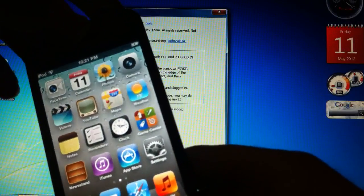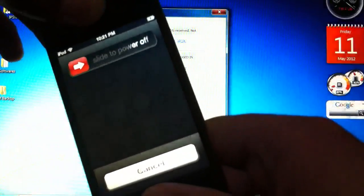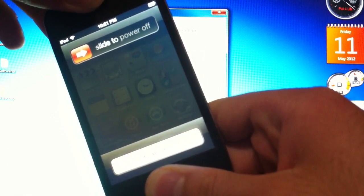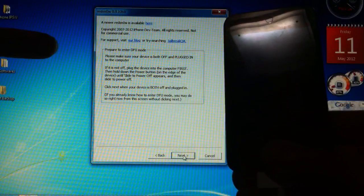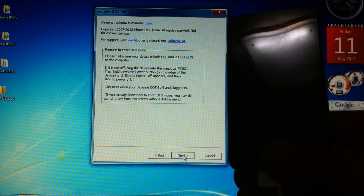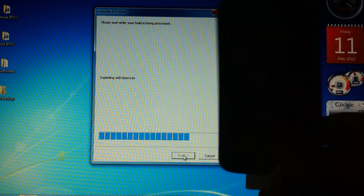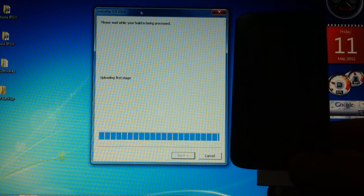Here you're going to put your device in DFU mode. Hold the power button for 3 seconds, then the home button for another 10 seconds. After 10 seconds, let go of the power button but continue holding the home button until it bypasses the step. Once you get that, you can let go, and it's automatically going to start jailbreaking.